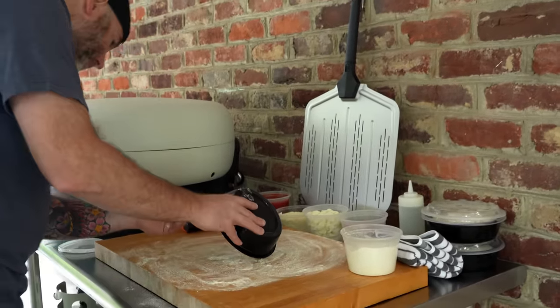I'm going to turn the rotating stone off, then fire the pizza and turn the stone back on and let it roll. Now I shouldn't have to take this pizza out at all while it cooks because the stone is rotating — it's doing all the work for me more or less.